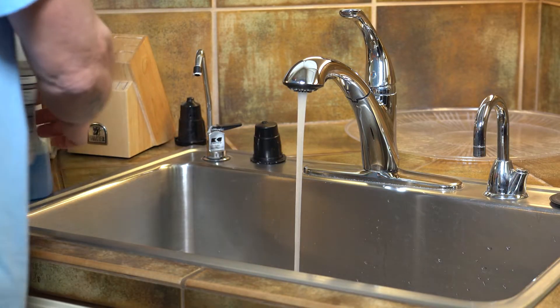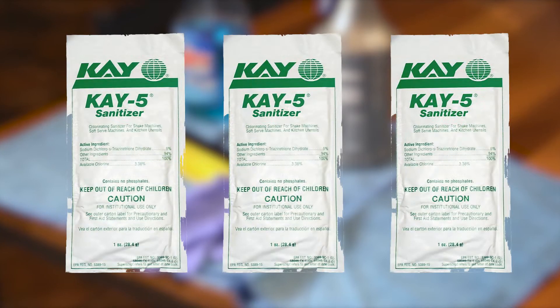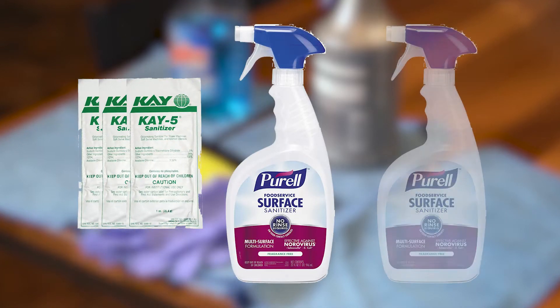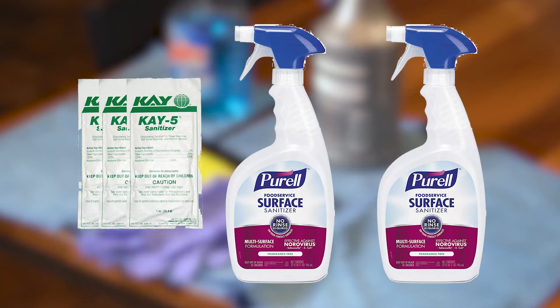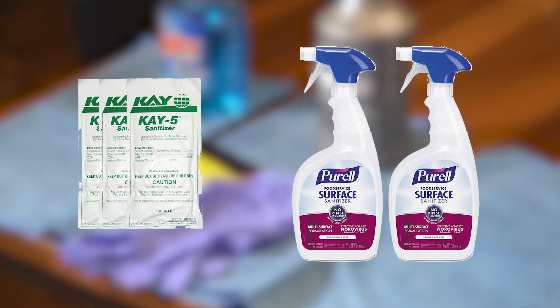Soap literally demolishes viruses in as little as 20 seconds. If you choose to use a commercial grade product such as K5 Chlorinating Sanitizer or Purell Food Service Surface Sanitizer, follow the manufacturer's instructions for application and proper ventilation. Never mix these products with ammonia or any other cleanser, and always check to ensure the product is not past its expiration date.